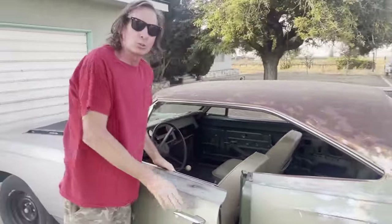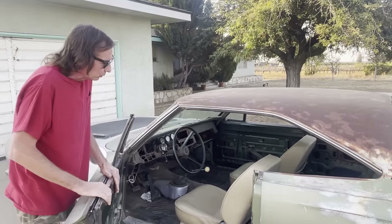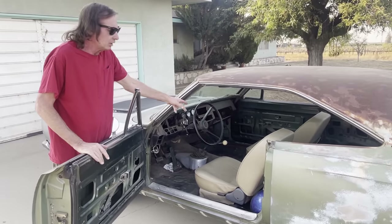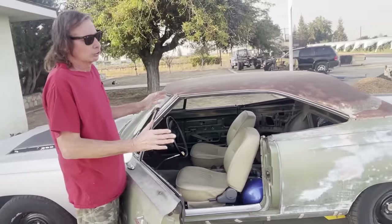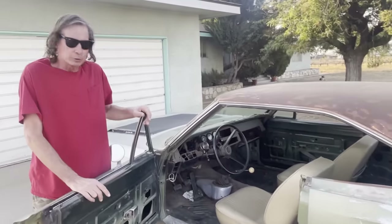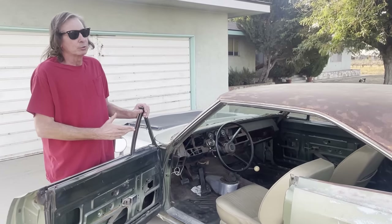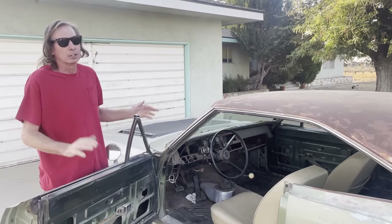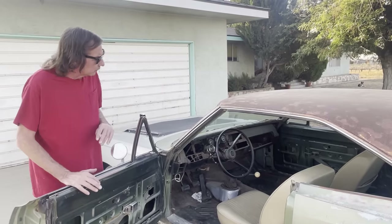The outside door handle doesn't work. There is glass in these doors, but these are power windows. I've got a buddy of mine, Chris Birdsong — you might check out his channel — he wants the power window regulators, so I'm going to give them to him and replace them with something else. Procar by SCAT seats, which I really like — these are the low-back buckets like the original. The 833 4-speed is not the slickest shifting unit. I've got a company called Passin Performance building me a race set of face-plated gears to replace all the guts of that transmission, but they're not done yet due to supply issues.